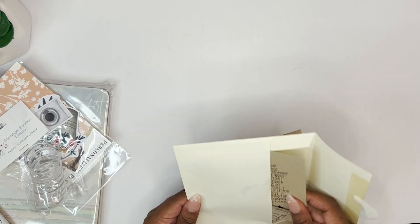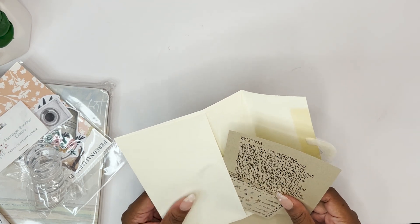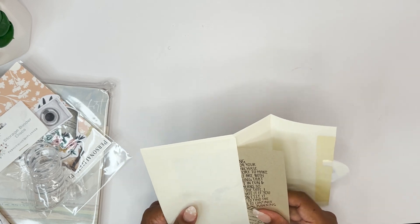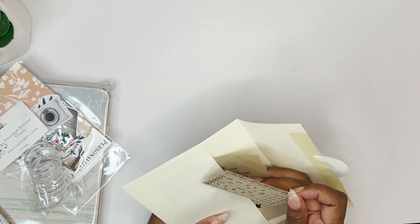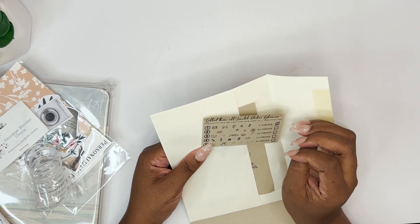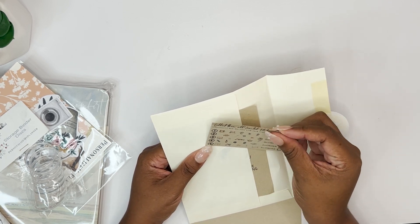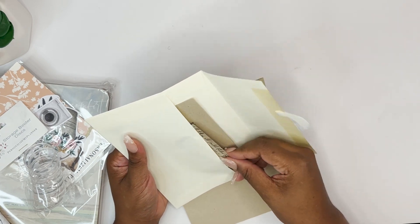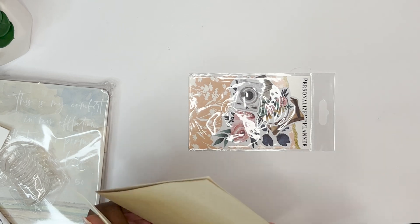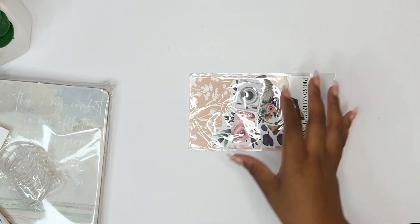Let's see what we have here. First, we have a note from her thanking you for choosing her planner. She also keeps track of your orders, which is really cute — almost like a little punch card. It tells you what die cuts you're getting with each order of a physical item, which I thought was really fun. And then I think this is just my invoice.